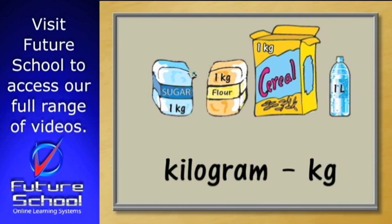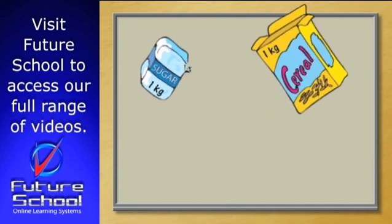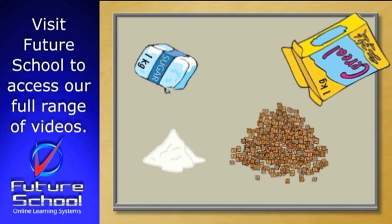You might be able to find a 1kg box of breakfast cereal. It will be quite a lot bigger than the bags of sugar or flour, and much bigger than a litre of water. That's because cereal has quite a small mass for the space it takes up. It takes a lot of cereal to fill a 1kg box.